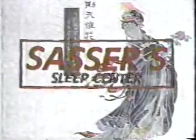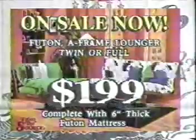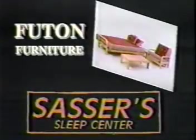Futon is here. Sasser's Mattress Factory and Sleep Center brings from the Orient to Albany the most versatile and practical way to furnish your home — Futon furniture. All cotton, long-lasting bedding and cushions with many styles of frames and a wide selection of washable and interchangeable covers. That's one way to describe Futon furniture. Another is affordable. Stop by Sasser's at 937 West Broad Avenue and let Donnie Sasser and his staff introduce you to Futon furniture.